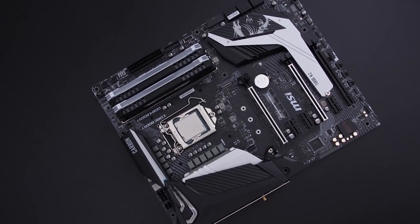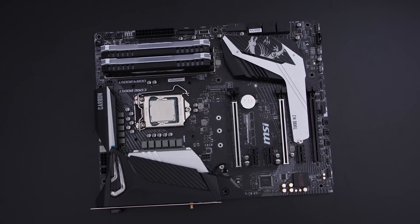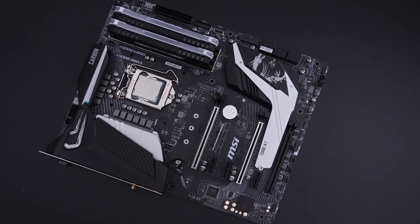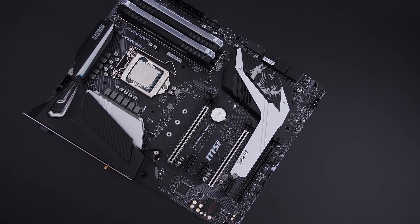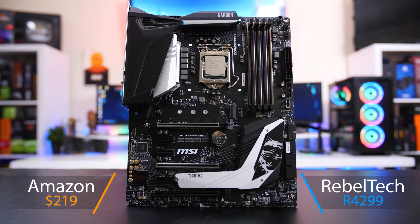We can actually use these boards with our current 8th generation Coffee Lake CPUs. MSI sent over their new MPG Gaming Pro Carbon AC, which is one of their more higher-end mid-range gaming boards, to see how it performs with the current and available 8th generation 8700K. The Gaming Carbon Pro is retailing for around $220, or 4300 Rand on Revoltaic here in South Africa. You do also get the non-AC version, which is a tiny bit cheaper.